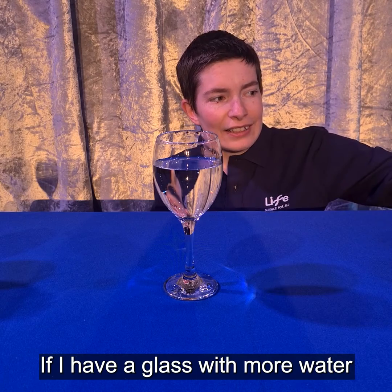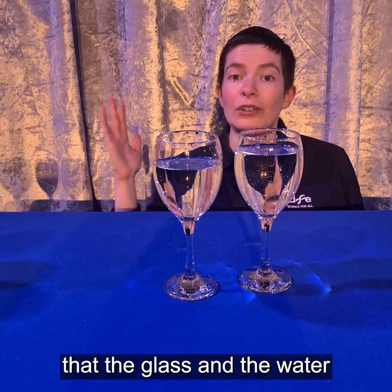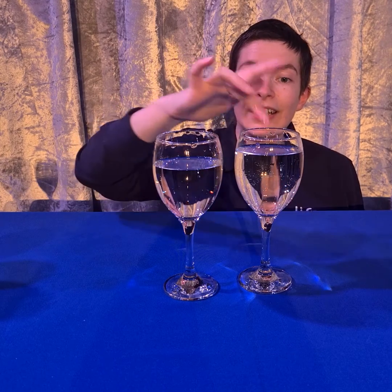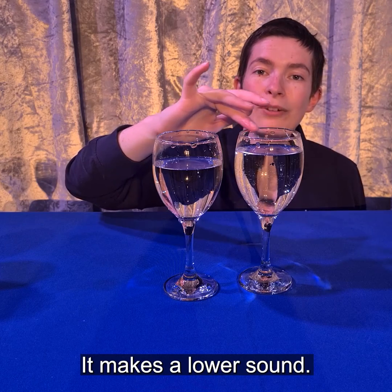If I have a glass with more water in it, the extra weight means that the glass and the water vibrate more slowly. It makes a lower sound.